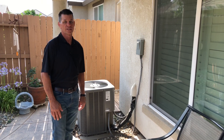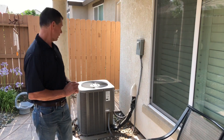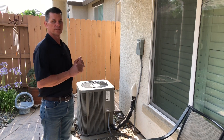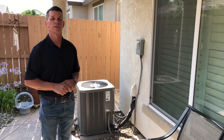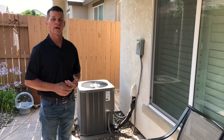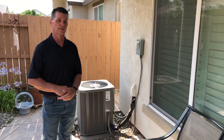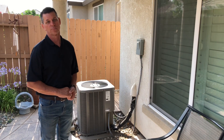I'm Greg Mahoney with Building Code Education and today we're going to look at an HVAC change out. This system is a split system which means that one of the components is going to be in the house — that's the air handler and furnace — and then the condenser and compressor are going to be located outside. We're going to start inside up in the attic and take a look at the air handler and furnace.